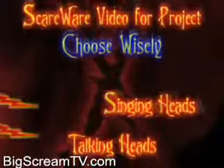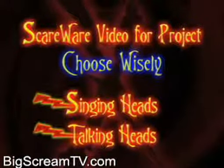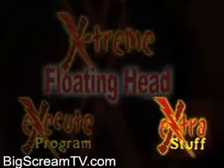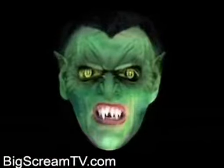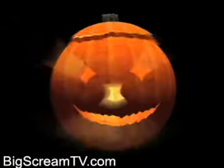You'll also need an image of a head surrounded in darkness. We've provided singing and talking heads as scareware on this very DVD. They can be accessed by clicking on the extra stuff located on the main menu. Happy Halloween! If you'd like a little more variety, you can purchase Big Screen TV Volumes 1, 2, or 3, or the Halloween Scarls DVD. See all of these in the extras section under More Spooktacular Products.